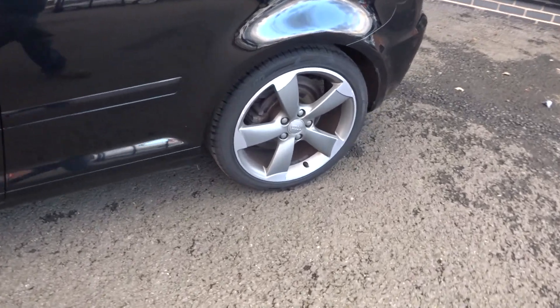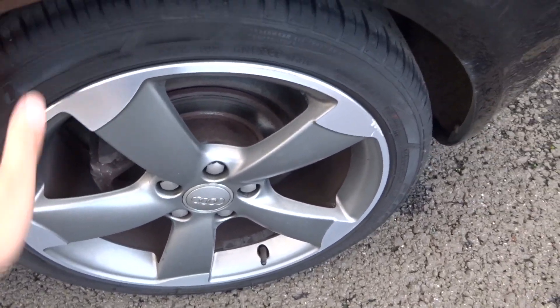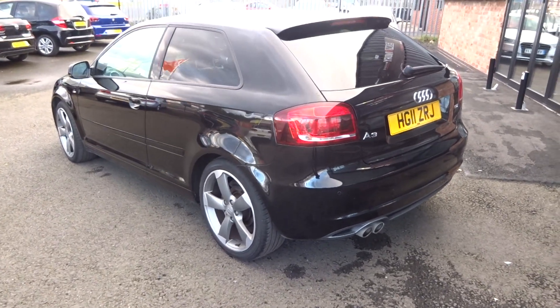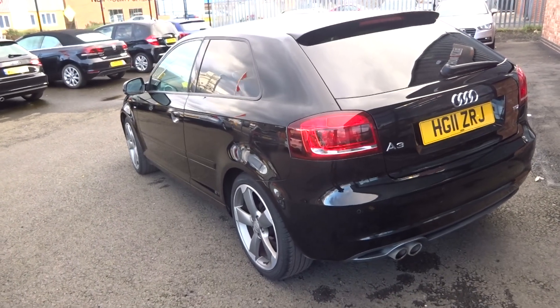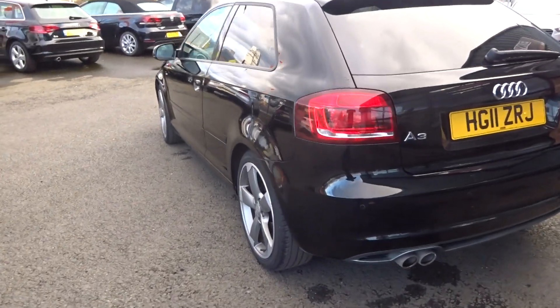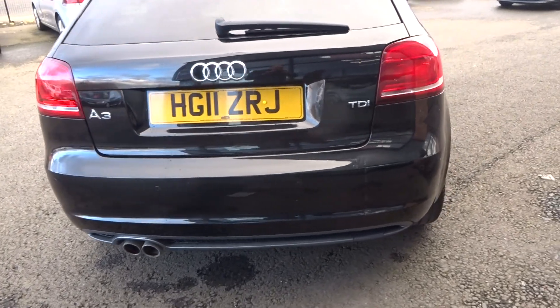Nearside front tire, a good five or six mil tread on there. Nearside rear alloy again good condition, five or six mil tread. And then up and down from that nearside rear corner — you can probably just make out those couple of creases in there, so we'll get those removed.